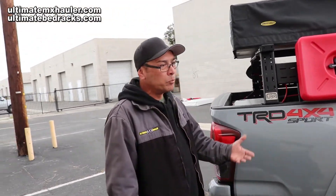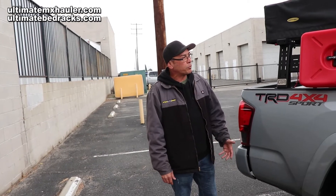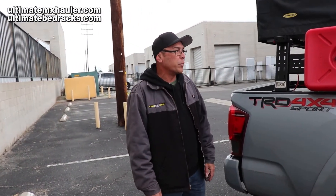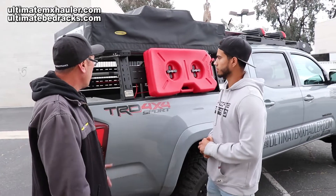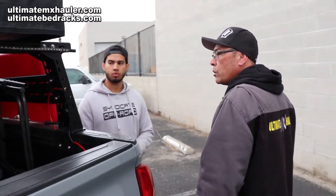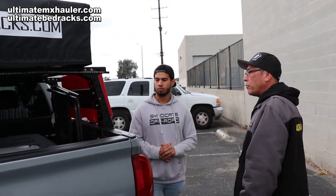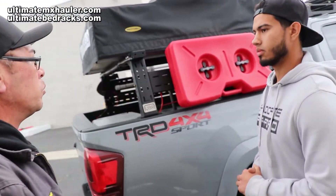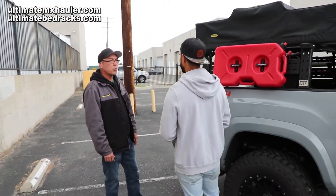This is the Ultimate Bed Rack, stemming off of our Ultimate MX Hauler line of products. I wanted to design and build a bed rack for my rooftop tent that was universal and basically modular — able to adapt to any vehicle. This is pretty much what we came up with after a few months of design and planning and one prototype.